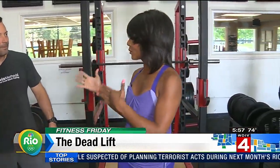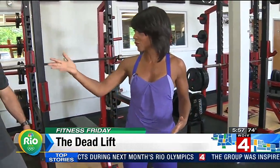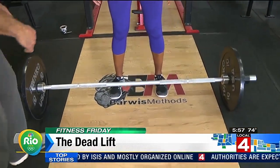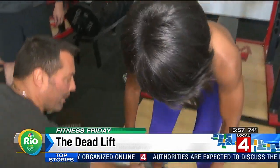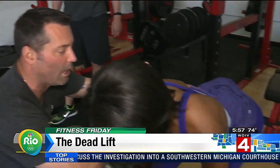There's a version of this exercise to stay in shape, and then there's the Olympian version. When we're looking at the deadlift, feet are about shoulder-width apart, the bar is positioned over about your second shoelace. The most important part is keeping your shoulders up and your knees over top of your toes.